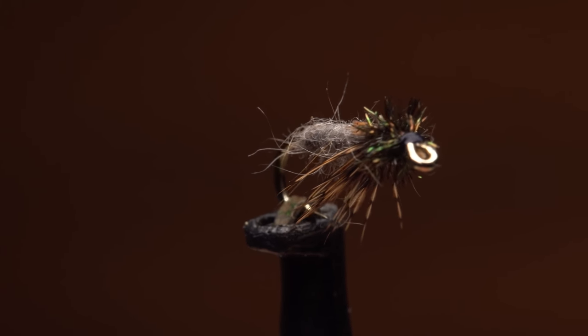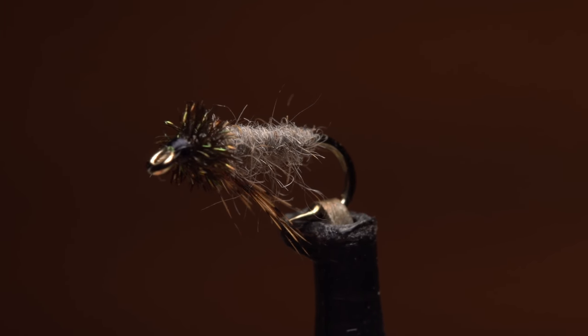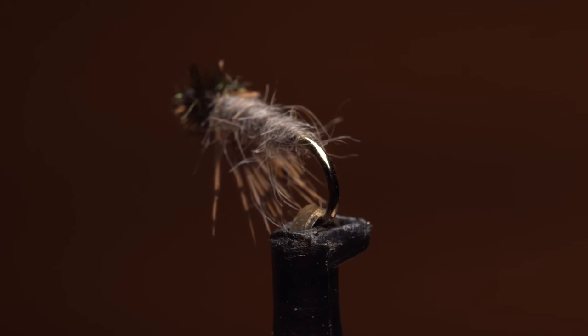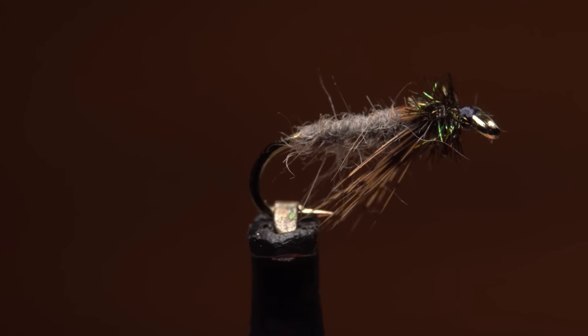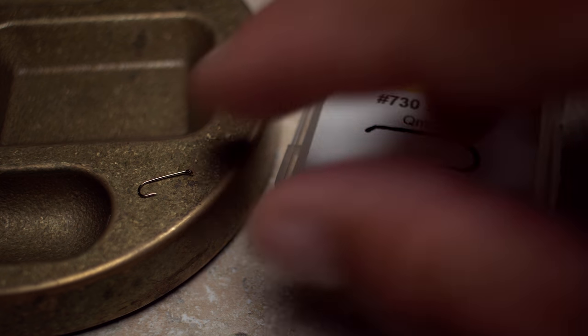The muskrat nymph is one of those patterns I'd almost forgotten about until a friend mentioned it a while back. What exactly it's supposed to imitate I don't know, but I can tell you that for me they work like a charm, especially unweighted and in smaller sizes. For a hook, a Dyriki number 730 in size 18 is a good choice.